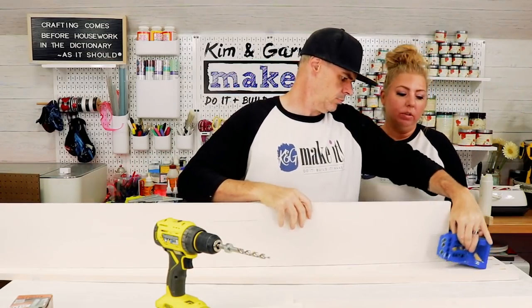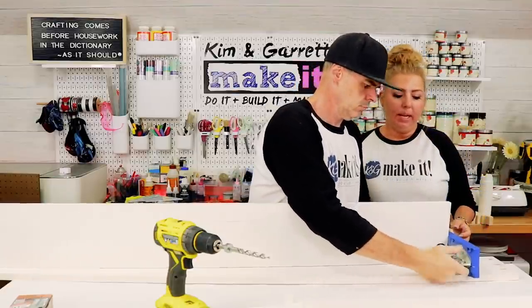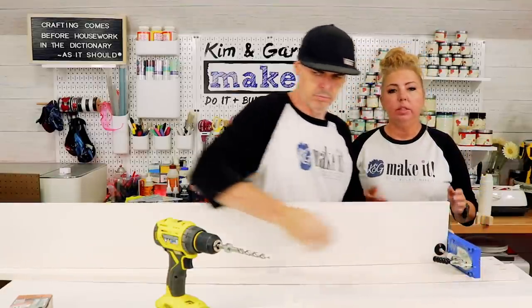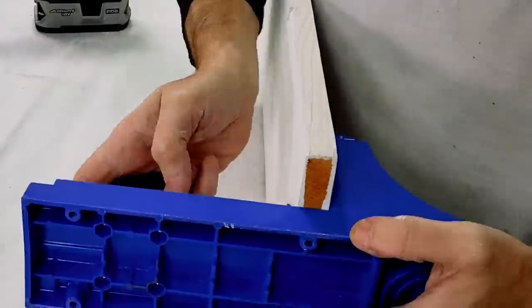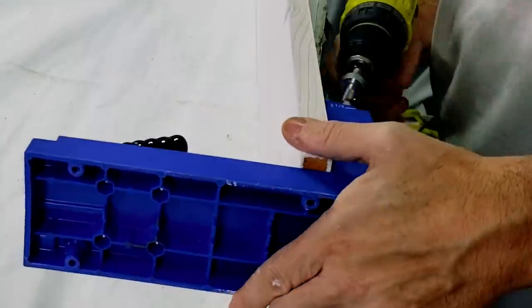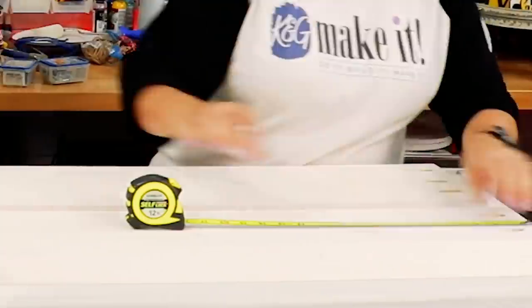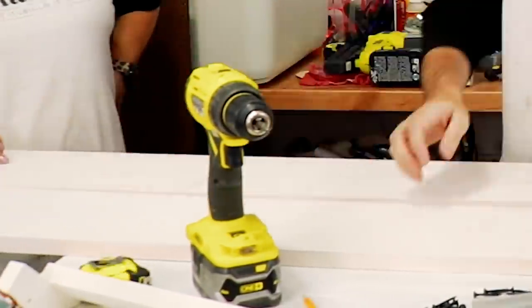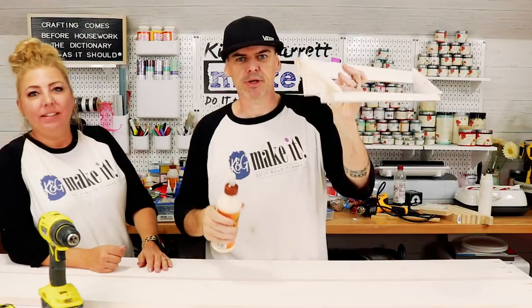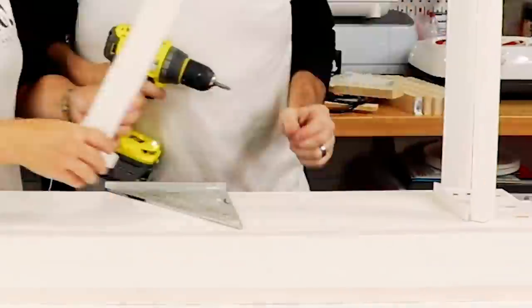For those of you that are new and haven't seen us use this Kreg jig before, this adds little pocket holes in the side of your board so that you can attach two pieces together without seeing the screw. Then I'm going to glue and screw these shelves in place.